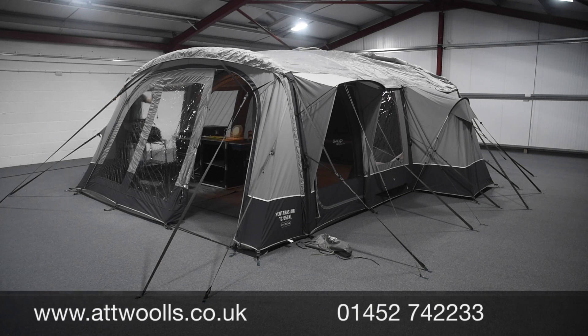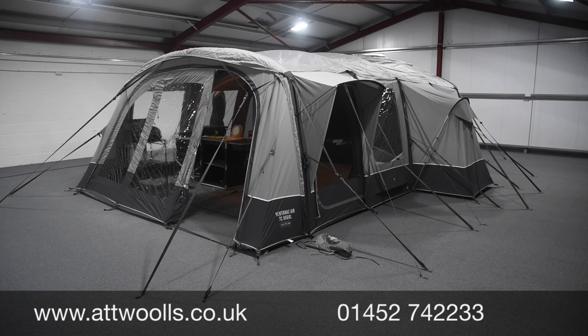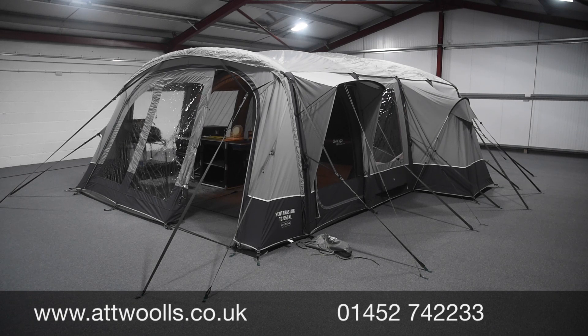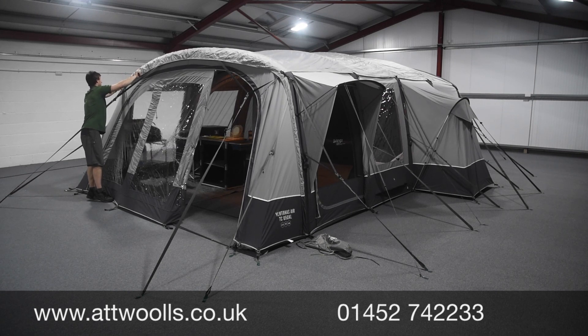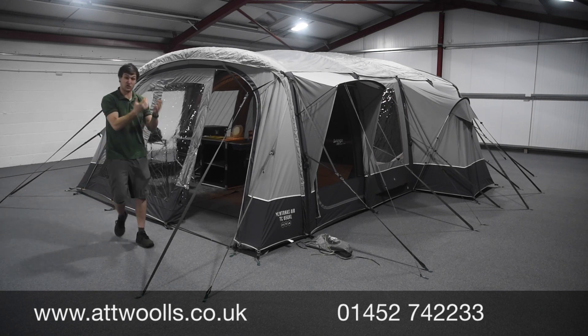Once you've got the main bases on, you can then clip each individual clip. One of the benefits of a sky shield or roof protector is that it does exactly what it says on the tin — you don't have to worry about UV from the sun degrading the material, so it elongates the life of the tent itself. A small bit of extra material at not a huge cost will certainly save you a lot in the long run. Now we've got that in place, we can tension up the additional elasticated points to get it all nice and taut.